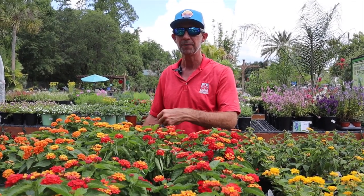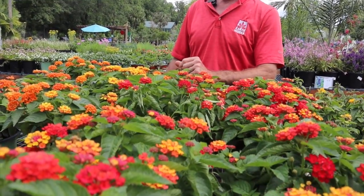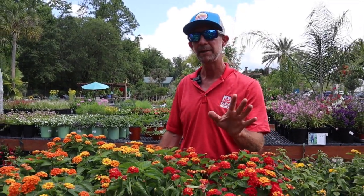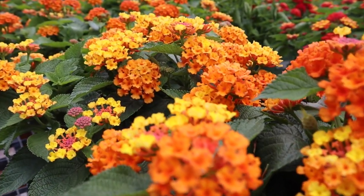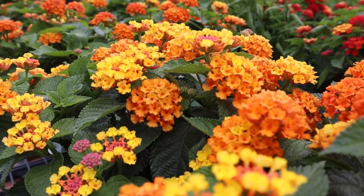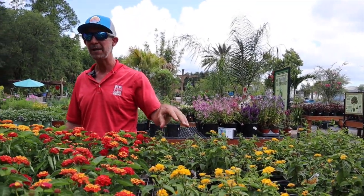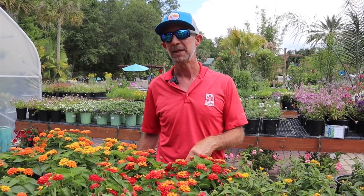I've got a honeybee right here in front of me. They do attract pretty much every species of butterfly that I've known to live here in Jacksonville — I've seen every butterfly on Lantana. They are a continuous bloomer, no deadheading necessary. I do have some other varieties of some trailers right here, like some of these nice gold varieties. If you want something that not only brings in the beneficial pollinators but continues to bloom throughout the heat and all the stress of summertime, the Lantana is a very good choice.